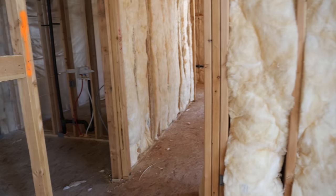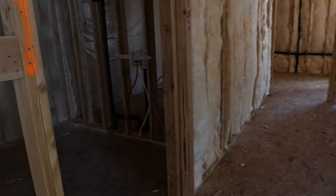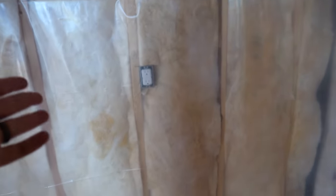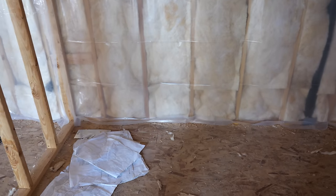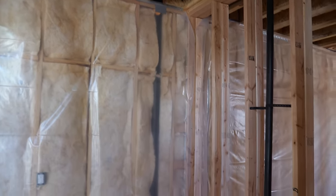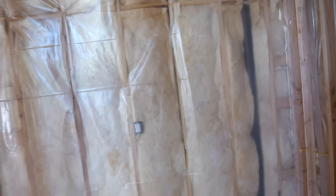Now let's head into the laundry room. One thing I'm really trying to decide is adding a second outlet down on the bottom, possibly for a robot mop or vacuum — having an outlet right there would be super nice and clean. We also added a fan here in the laundry room to remove any moisture.